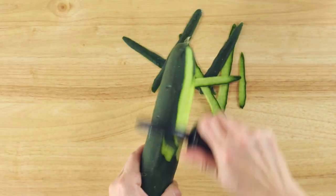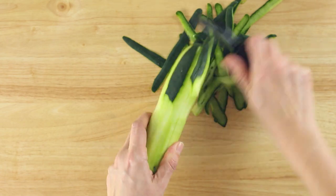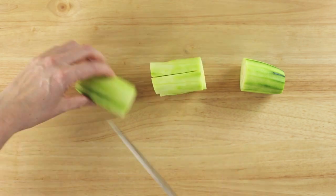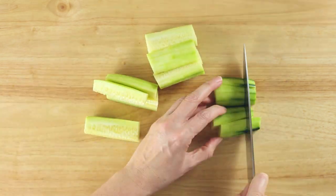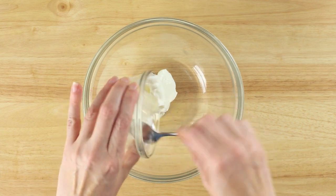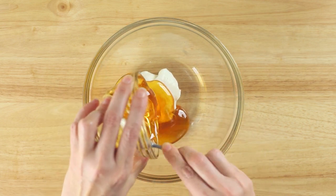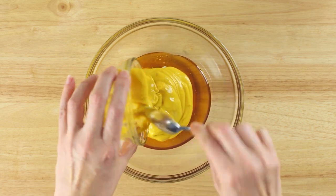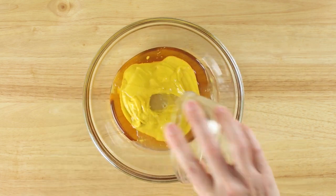Next we need to dice up the cucumber. I tend to peel my cucumber ahead of time because I find the skin is usually too bitter, but it's fine if you don't. Dice the cucumber into bite-sized pieces as well, just like with the chicken. Now we need to make our honey mustard salad dressing. In a small bowl, combine the plain Greek yogurt, clean yellow mustard, raw honey, and freshly squeezed lemon juice, and whisk until very smooth.